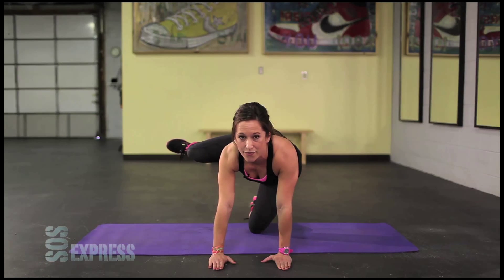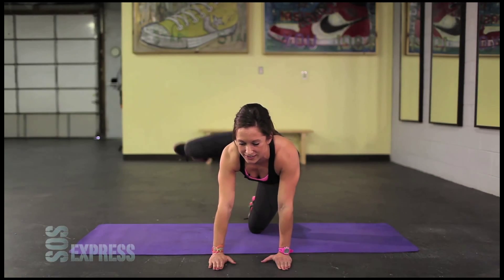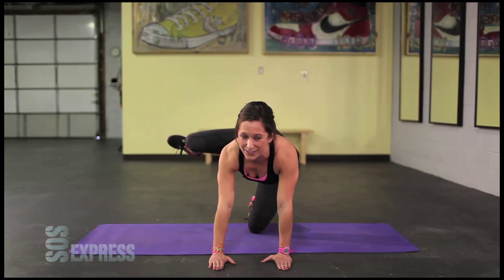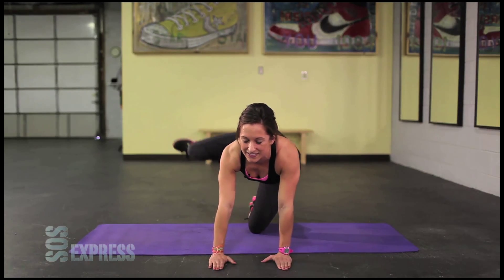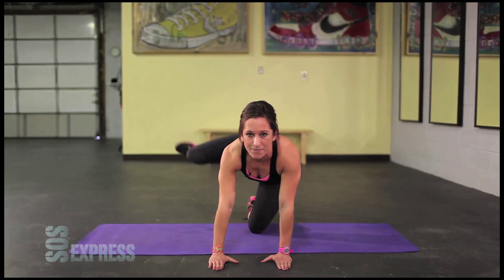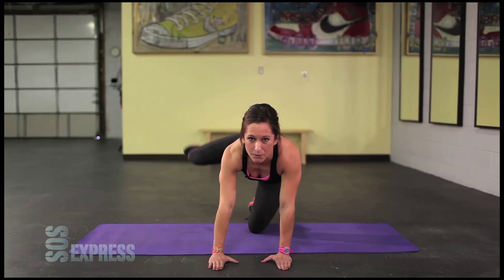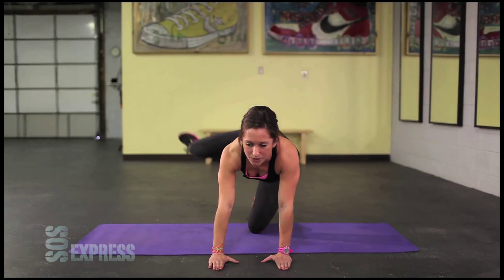Five, four, three, two, one and pulse. Keep pulsing. This one's going to hurt a little. 30 seconds guys, stick with it. Only 15 more. Come on. Hold that leg up high and pulse.